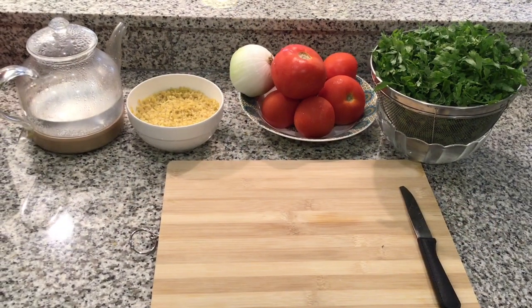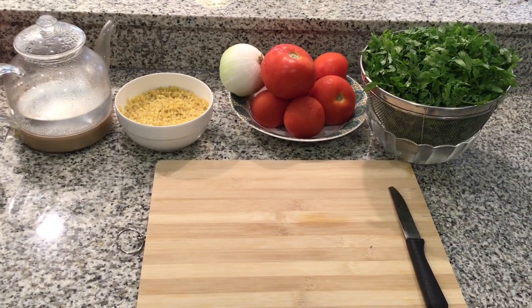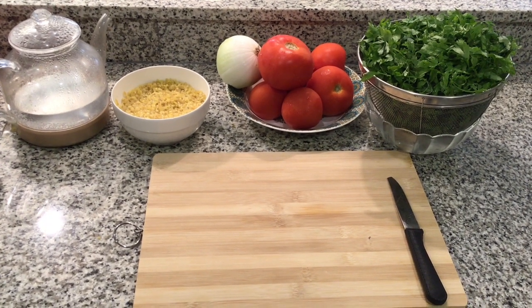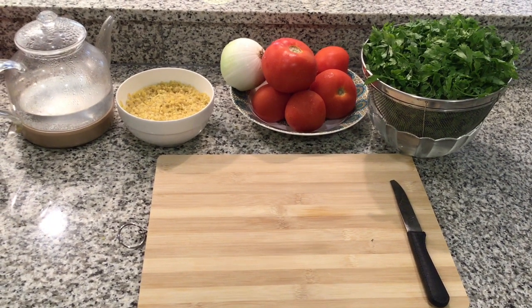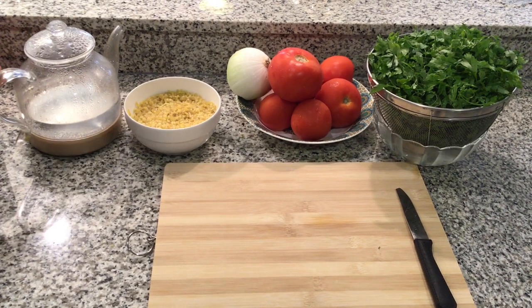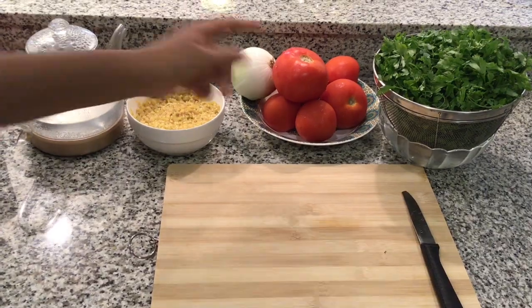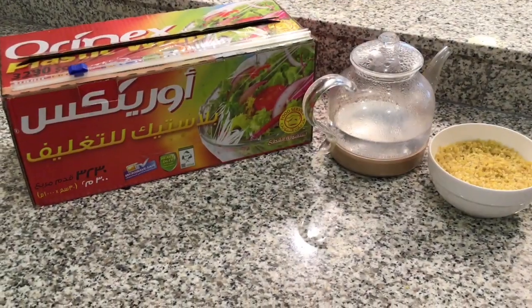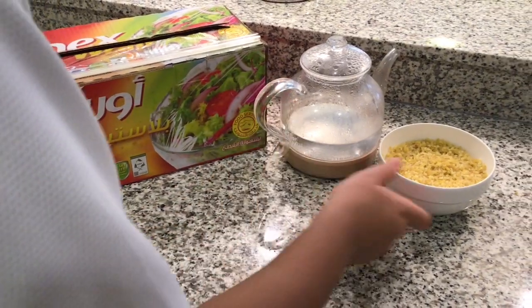Welcome to the channel. Today I will be showing you how to make tabbouleh salad. Tabbouleh salad is a really easy way to make and it's also tasty and it's also healthy. What you will need to make it is bulgur and boiled water, tomato, onion, and parsley.